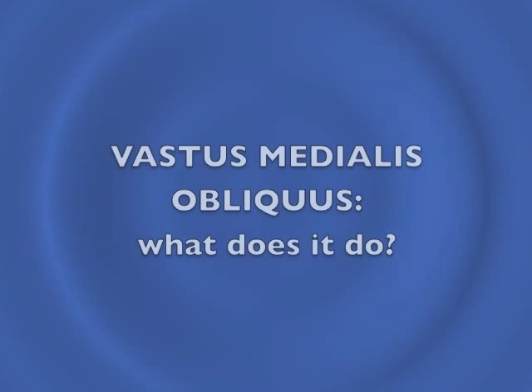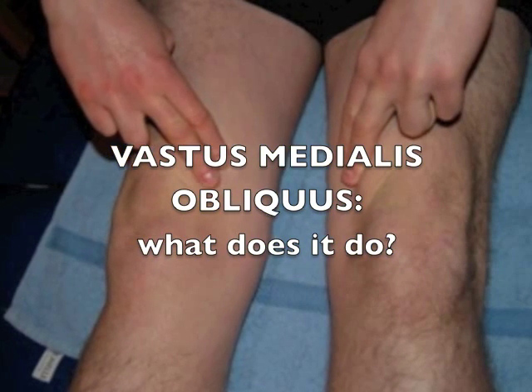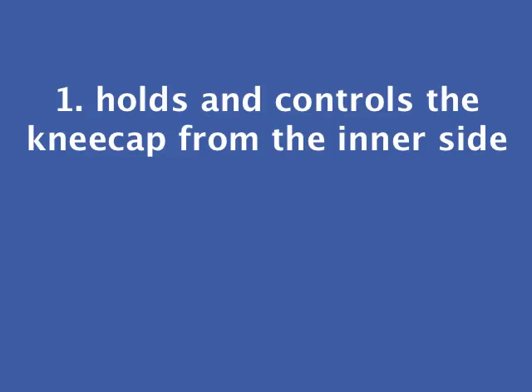The vastus medialis obliquus is a small muscle which lies above the inner side of the knee. It can be very poorly defined, and it can be extremely well defined, but even if it is quite prominent to see, it may not be functioning to its best level. The VMO fulfills very precise roles in the actions of the leg. It's the only muscle which holds and controls the kneecap from the inner side.